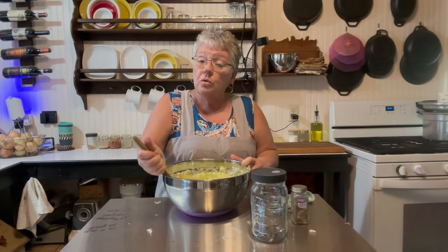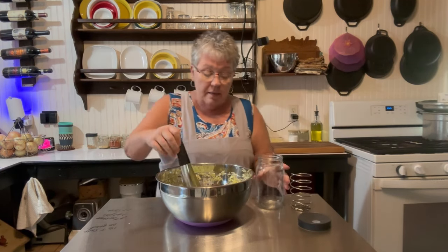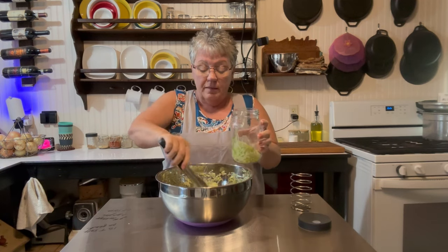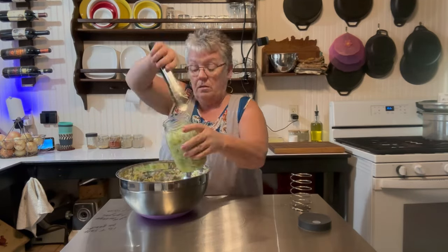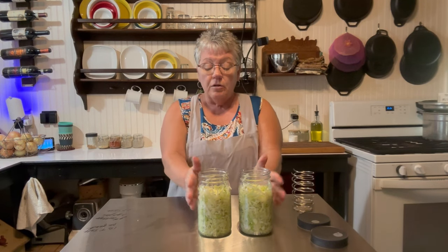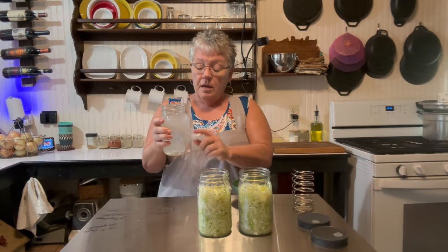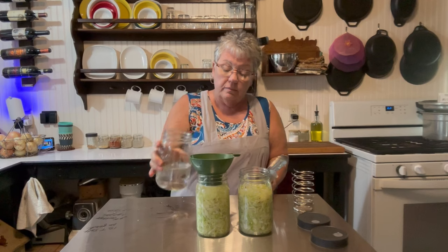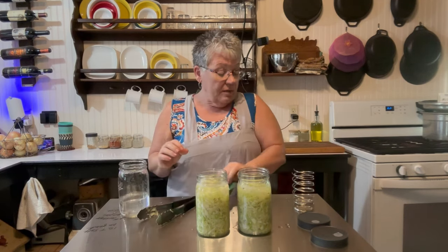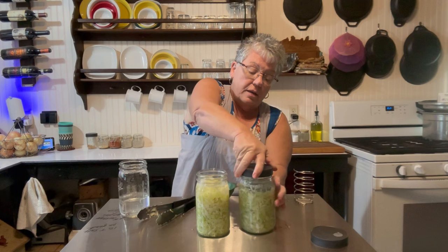We have our caraway seeds added, so we'll take this out and start filling the jar — just tap it down as you go. It filled up two jars from just about two pounds of cabbage. I don't have enough liquid to cover the top, so I'm going to make some brine: one quart of water and one tablespoon of salt. I put a little warm water to start dissolving it, then pour it on top so the cabbage is covered. This part goes down, holds the cabbage down, and you push it down and screw the lid on.